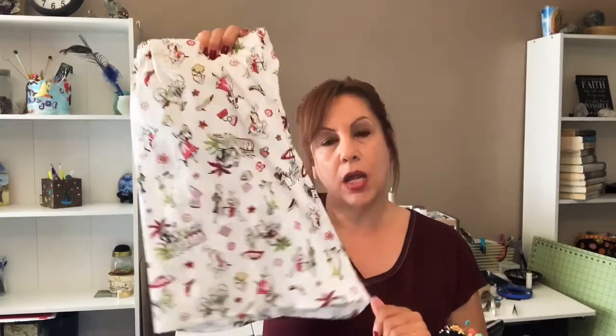These pajama sets are the Harlow Pajama sets, which you can get for free on charmpatterns.com. Again, this is not a paid sponsorship, but I just thought I'd mention it because who doesn't want a free pattern, especially for pajamas like these?